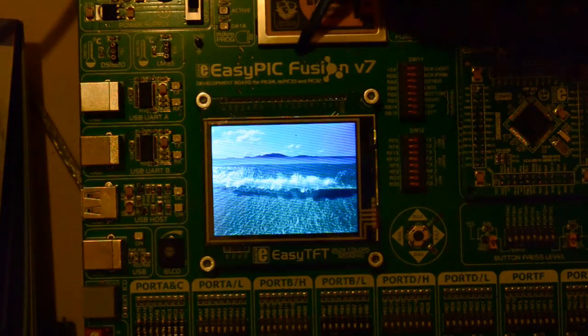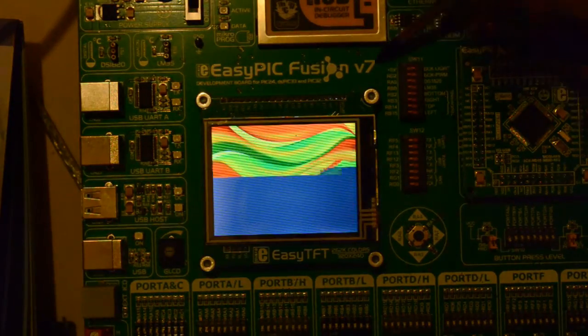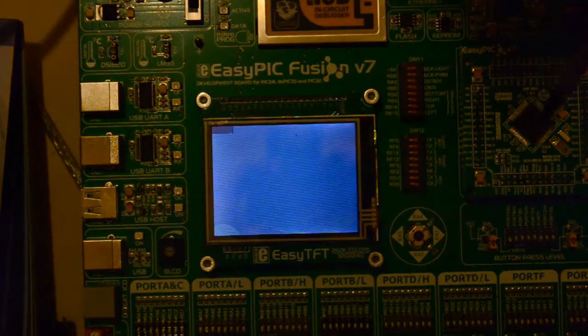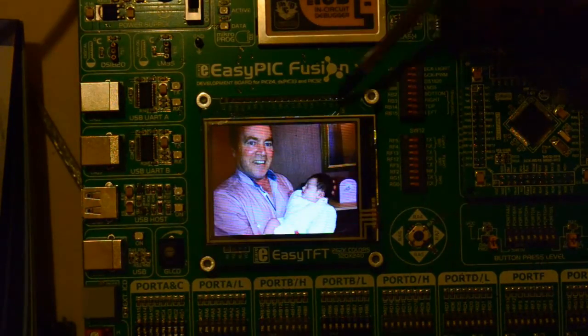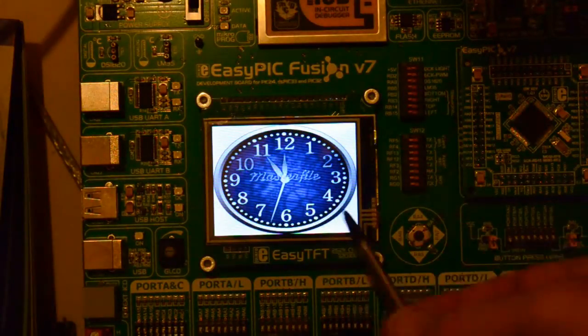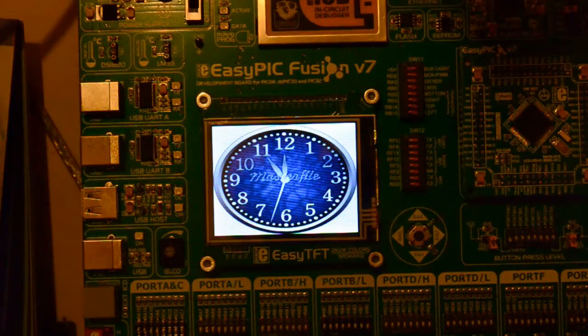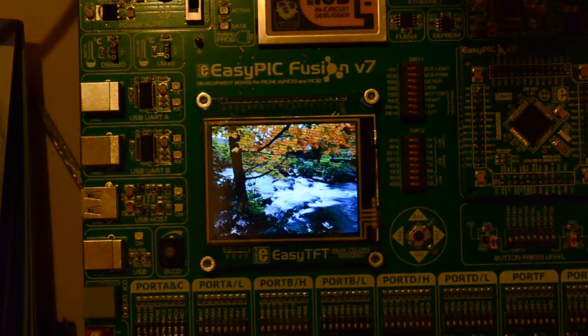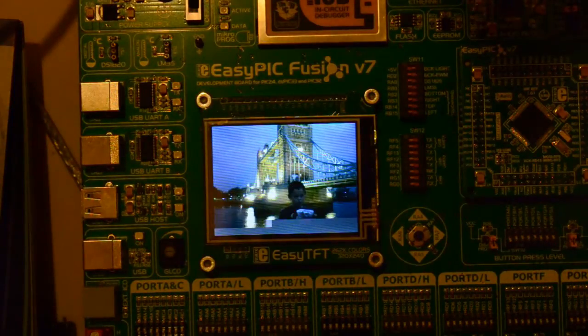You've got to buy this EasyPic Fusion version 7 and decide what microcontroller you want. Fusion 7 comes with this 320 by 240 colour screen, which sounds quite nice. This program at the moment is running at the default speed, so the DSPic is clocked at 140 MHz.